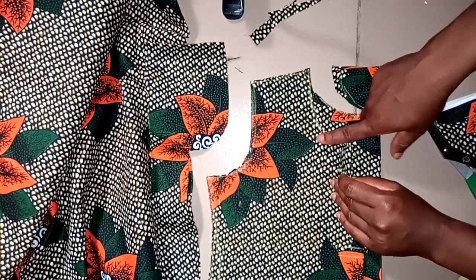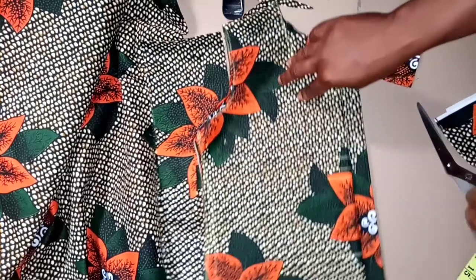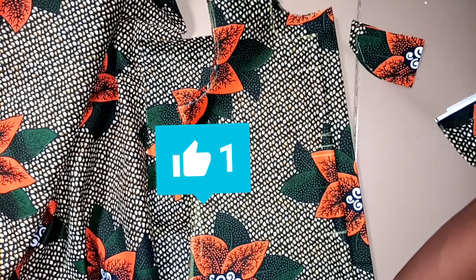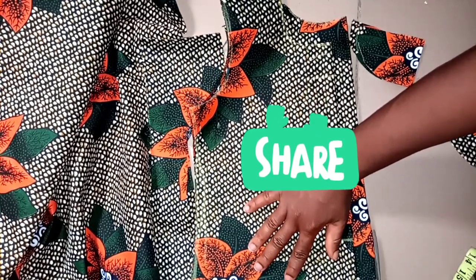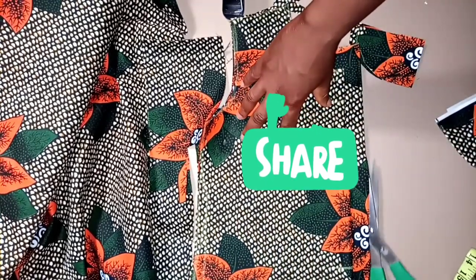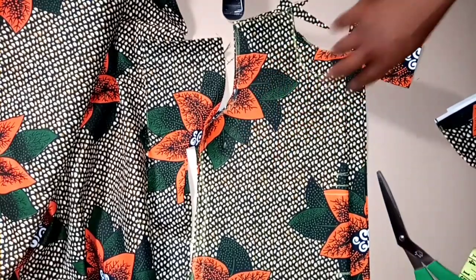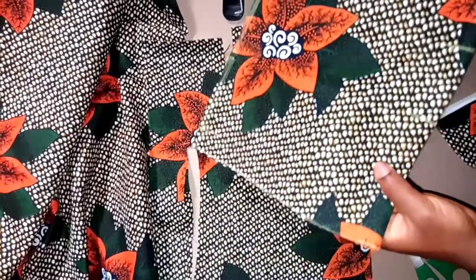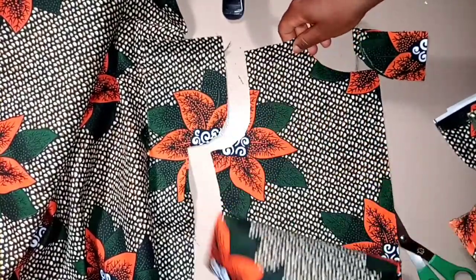Here is the neckline for the front — you can see it clearly. I'm cutting it right into two. Here is my front piece in one piece, and here is my back piece — in two pieces.